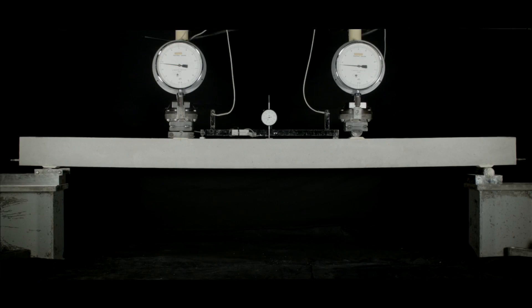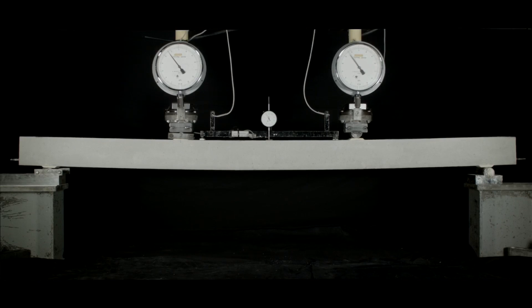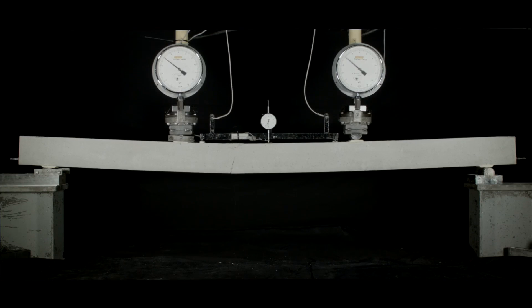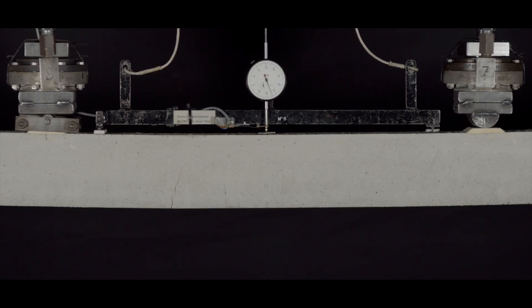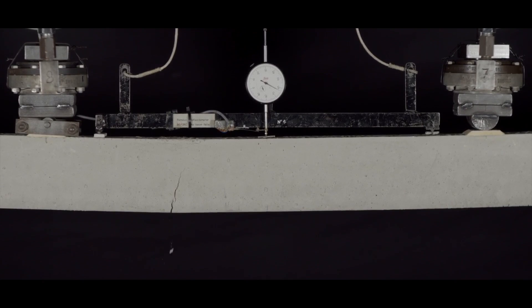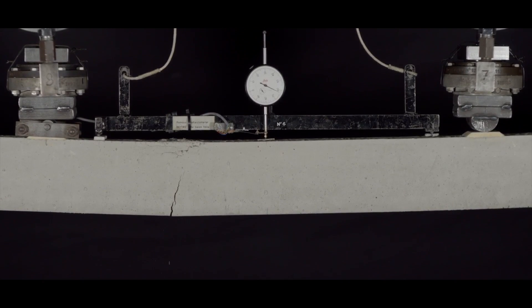Now let's look at a completely different sort of beam. This is also a reinforced concrete beam, but in this case we have under-reinforced it — we haven't put very much reinforcement into it. Watch it carefully: under load it begins to deflect, far more than the previous beam, with far more cracks. That's because the steel is stretching and yielding, which means in this case it's the steel which fails first rather than the concrete.